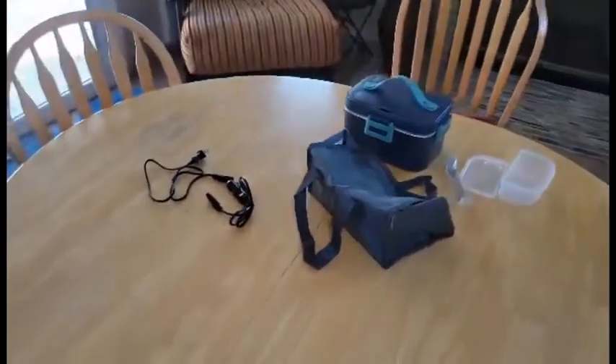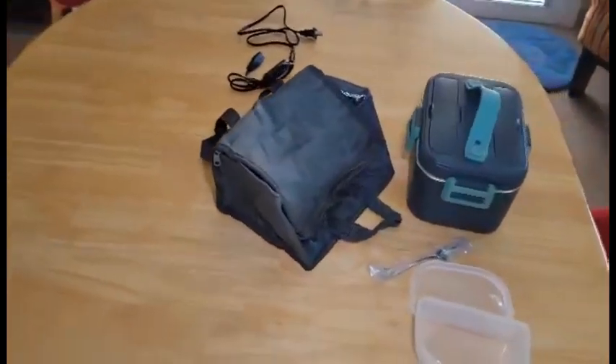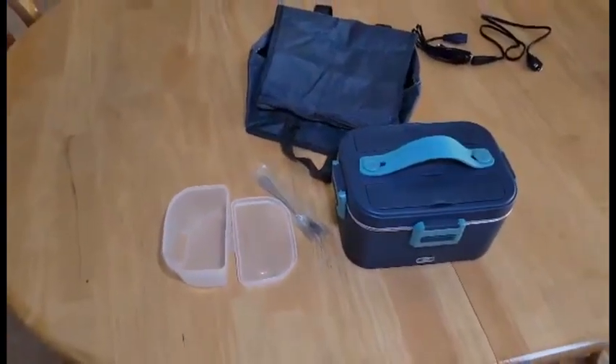Hey everybody, just thought we'd give you a quick review on this electronic lunch box. This is kind of a really neat idea — I'd never even thought of one before, didn't really even realize they existed. We'd like to thank our sponsors for sending this to us.